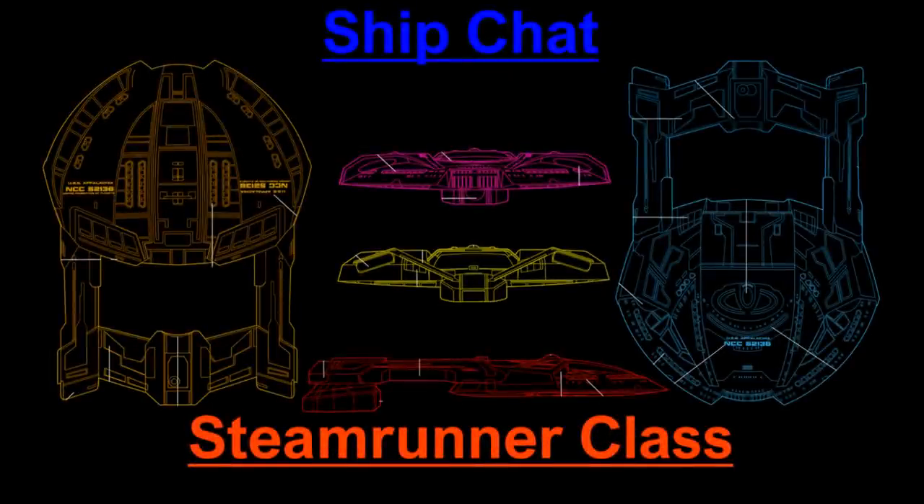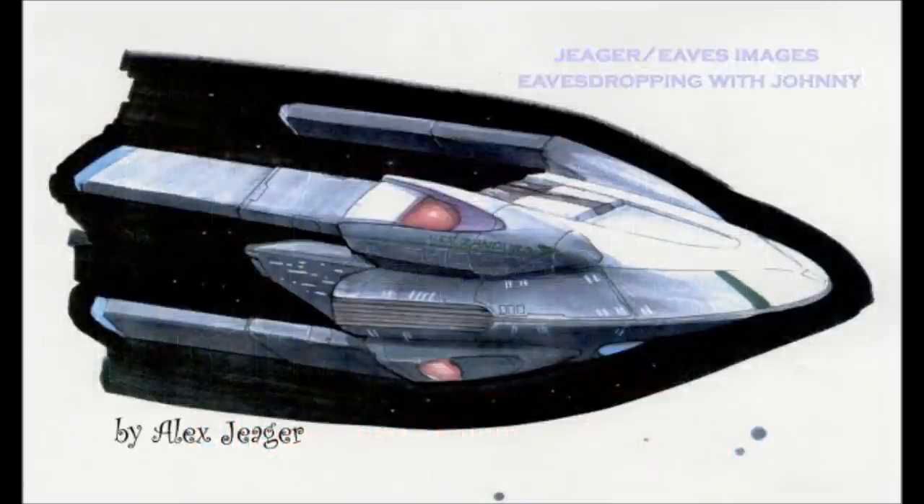Today we're looking at the Steamrunner class. Its behind-the-scenes explanation is really quite simple. It was a First Contact ship, designed by Alex Yeager. Apparently for the name, he was inspired by the band Fold Zandura — never heard of them, but he's obviously a bit of a fan.